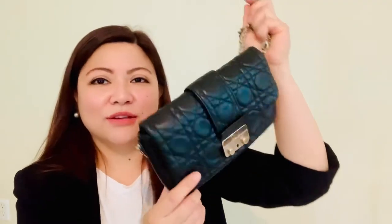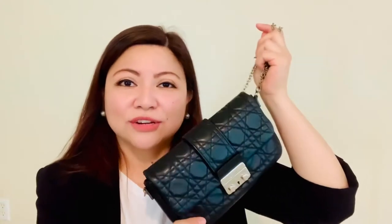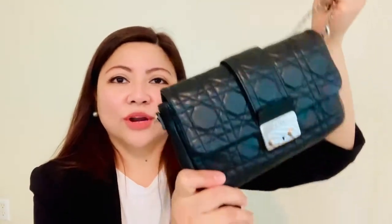I'm going to share with you my favorite bag in the winter, and this is the Dior Wallet and Chain. So let's get right into it.